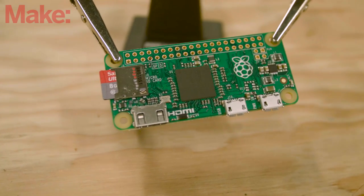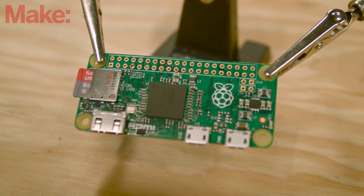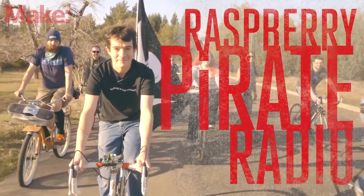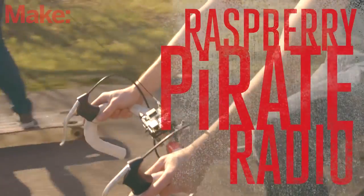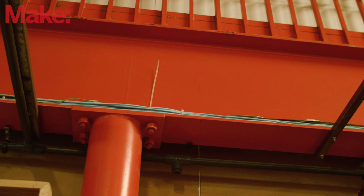What better way to celebrate the launch of the new Raspberry Pi than to revisit one of our favorite Pi projects from a few years ago — the Pirate Radio. Only this time, with the smaller form factor of the board, we'll be able to take the portability of this broadcaster even further and make it a Pirate Radio throwie.